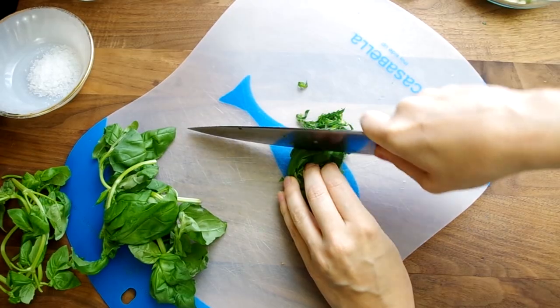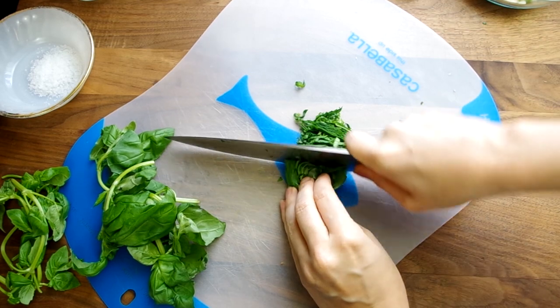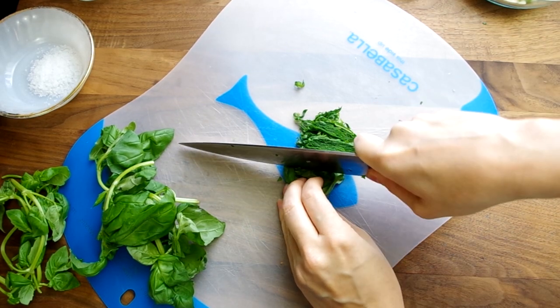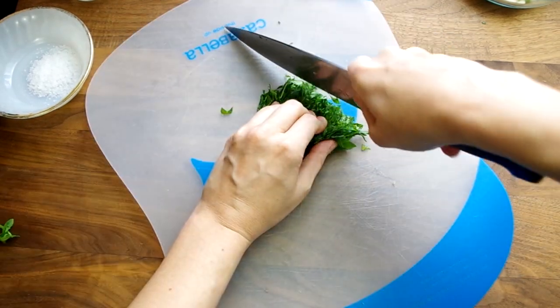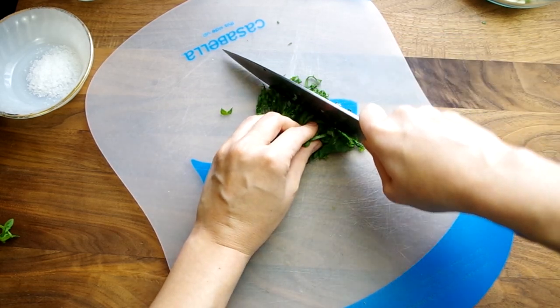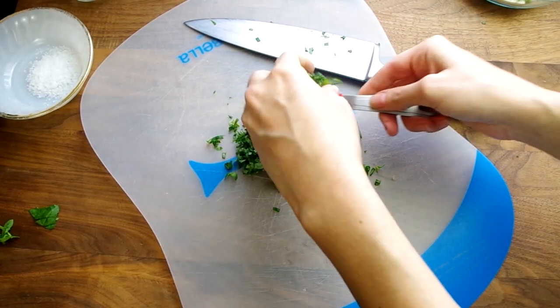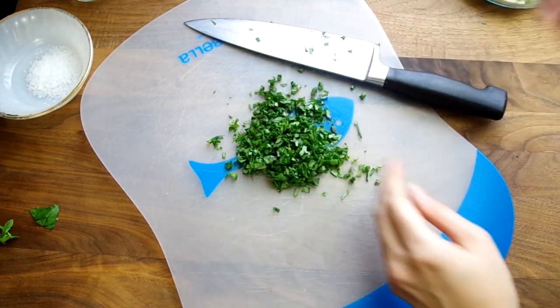Let's chop about 3 tablespoons of fresh basil. Pull off a dozen or so leaves and stack them and slice them into ribbons. Then turn your cutting board to chop the other direction and you have even pieces of chopped basil. Measure out 3 tablespoons and save any extra for garnish or to flavor your mayonnaise with later on.